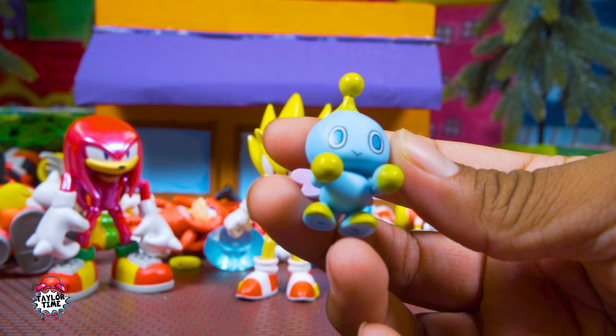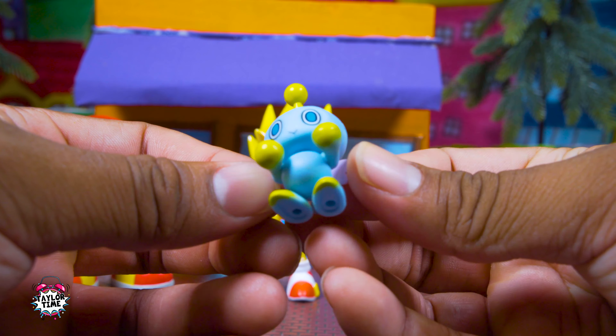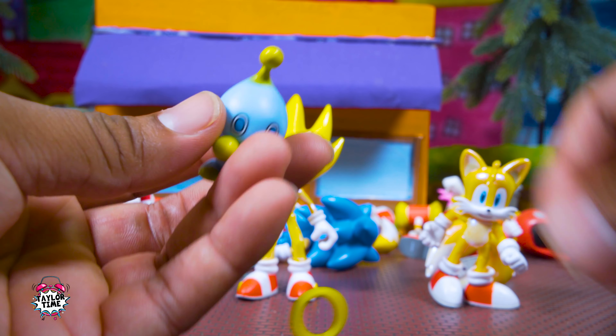It's the shiny edition! What's up guys, I'm here to check out the new Team Sonic box set from Jack Specific. These new Team Sonic figures are really shiny and really cool. They include Knuckles, Super Sonic, and Tails.